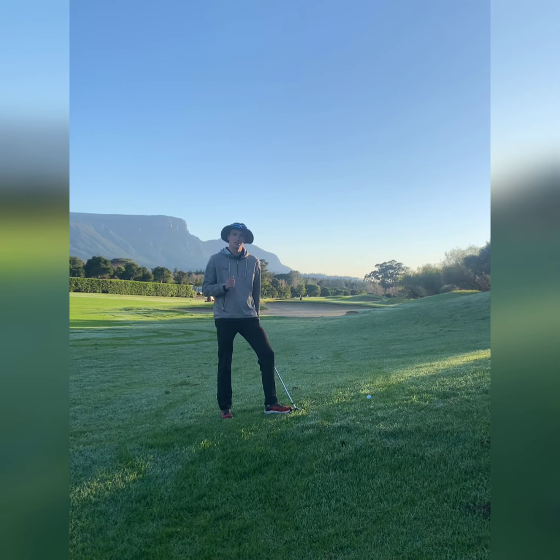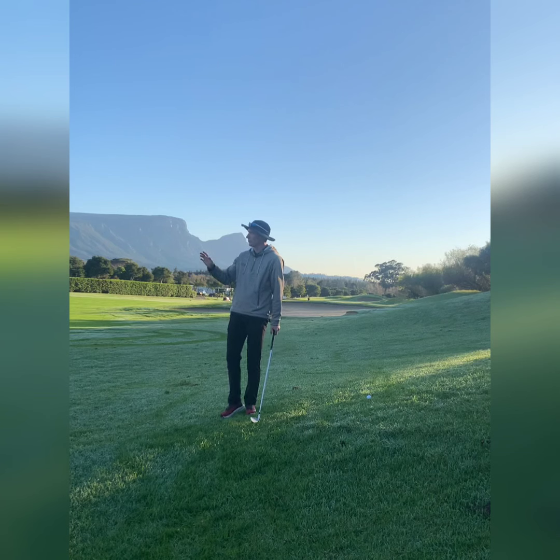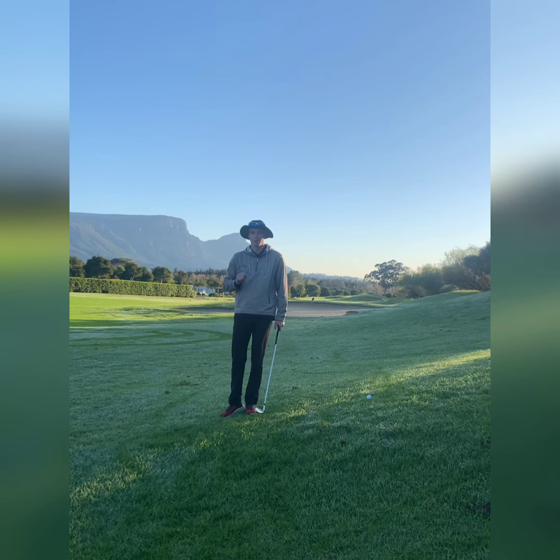Today I'm out here at Steenberg at the sixth hole, and while I have all the space on the left over there to hit my drive, I've decided I'm going to slice my ball onto the side hill here, making it quite difficult for me to hit the green.